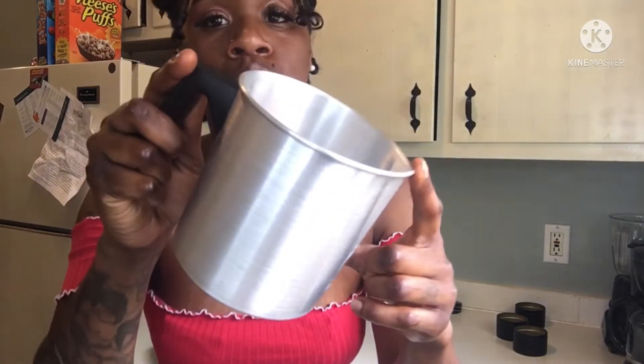Now you guys, we have our candles all set in their containers. Be careful because it is hot wax — you definitely want to be careful with that. I'm just leaving them right here on the countertop to set. While they're setting, I'm just going to watch some TV and maybe eat a snack, and I will be back to show you guys what they look like once they dry and cure.